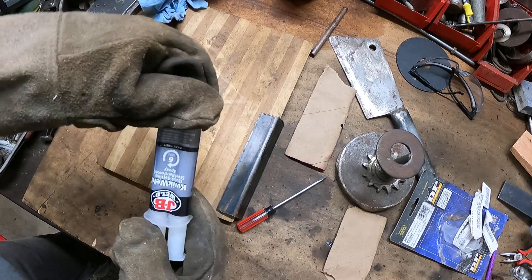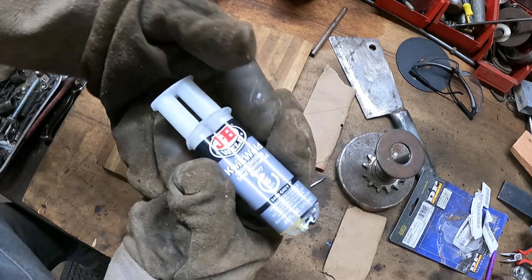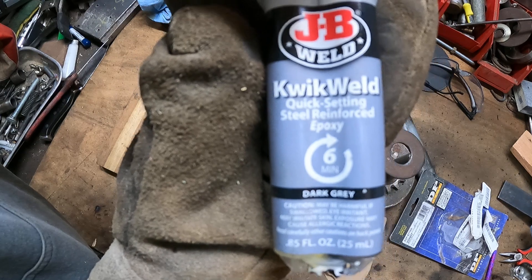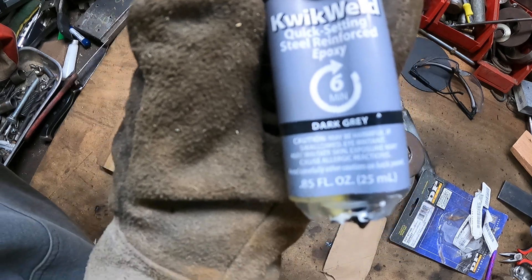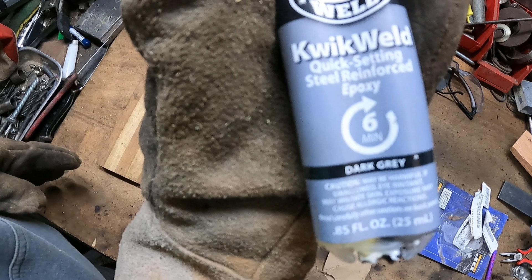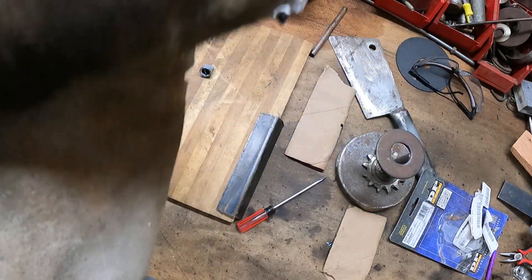I've got my welder set up here — let's see if I can lay a few good beads down. Now, some people have like a Lincoln welder, but this is a JB Weld QuickWeld. It sets up in six minutes. The dark gray version is a stronger formulation than the regular weld.